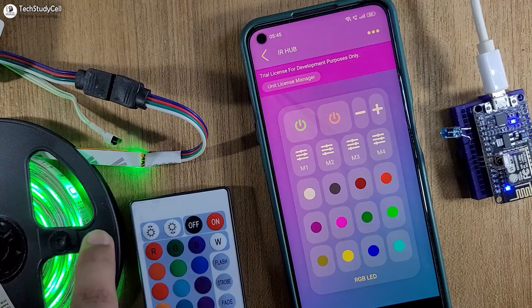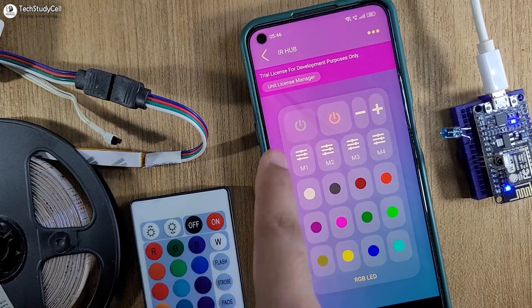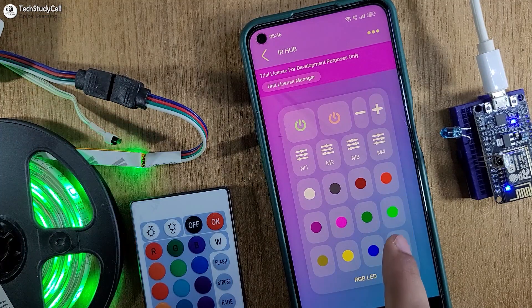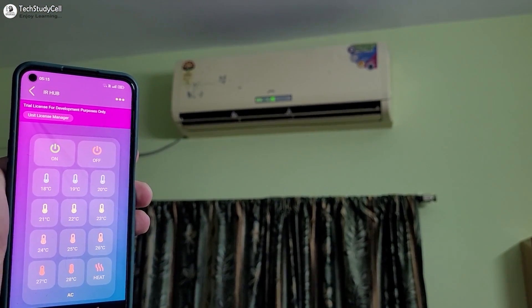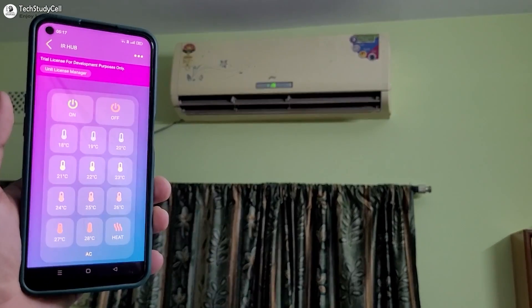You can control all the appliances from your mobile phone through the internet without changing any wiring. Now let me control this RGB LED — let me turn it off, turn it on, make it red, green, blue. I can also change the mode. Now let me try to control the AC with this controller. I can also ask Google Assistant to turn off this AC.